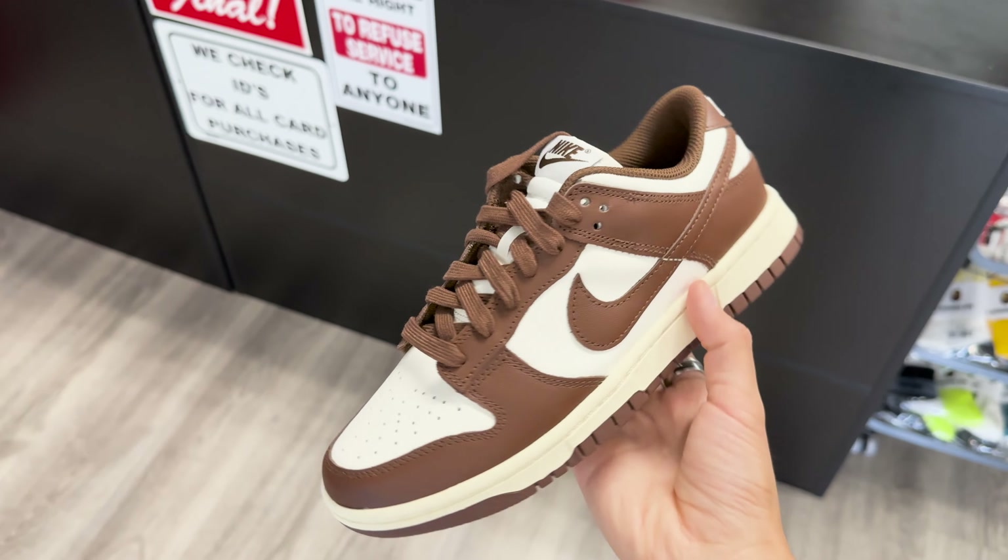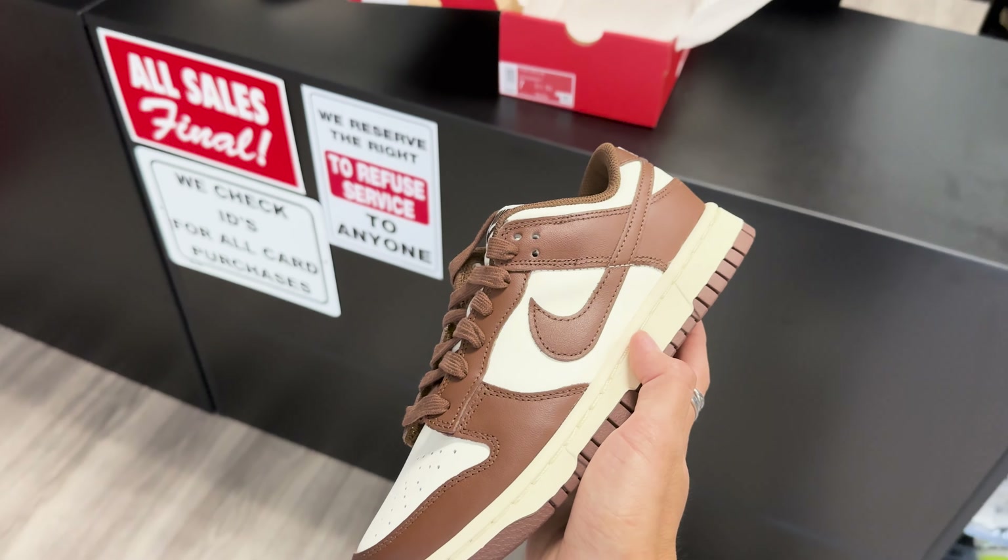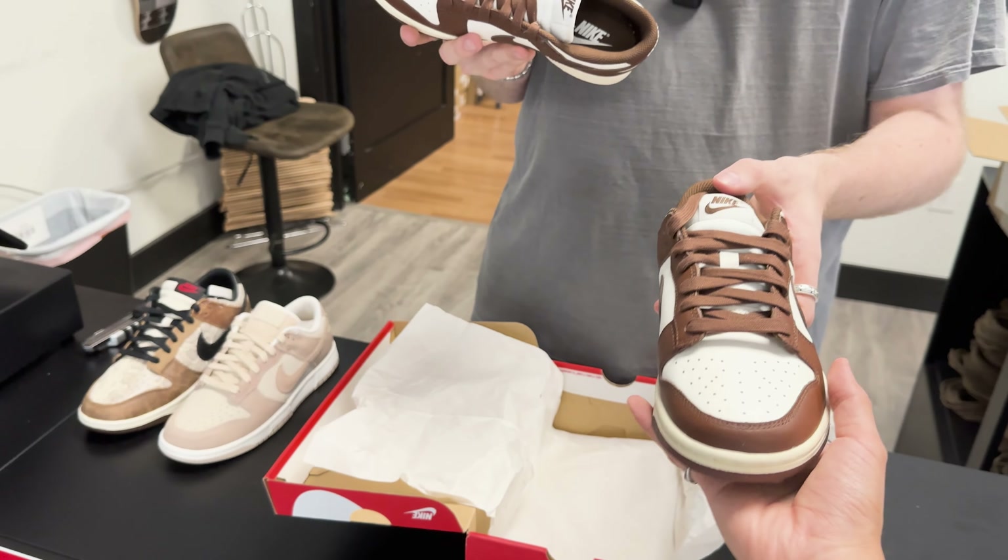These are really nice. The quality is actually really good from what I can tell. The color — they did it right. They really did it right. The Aged Sole looks really good on that actually.